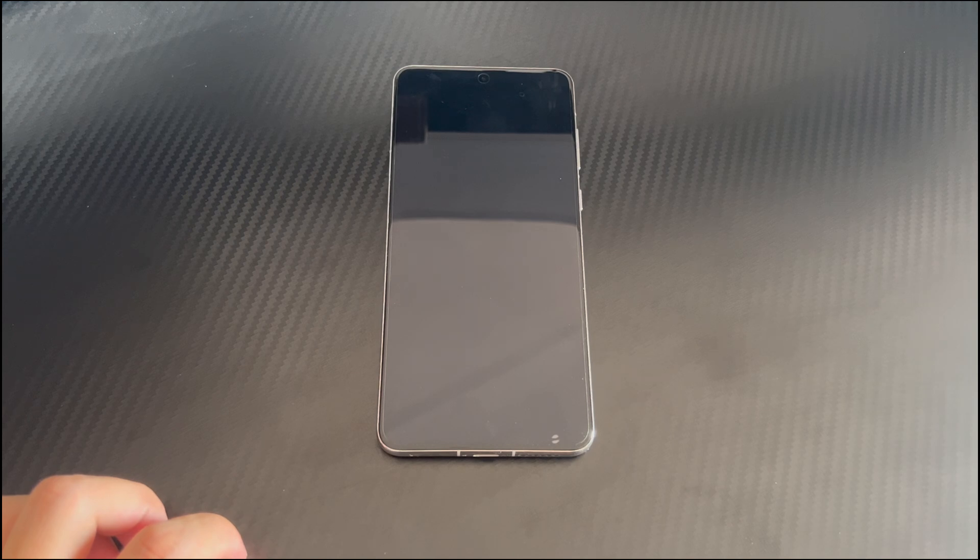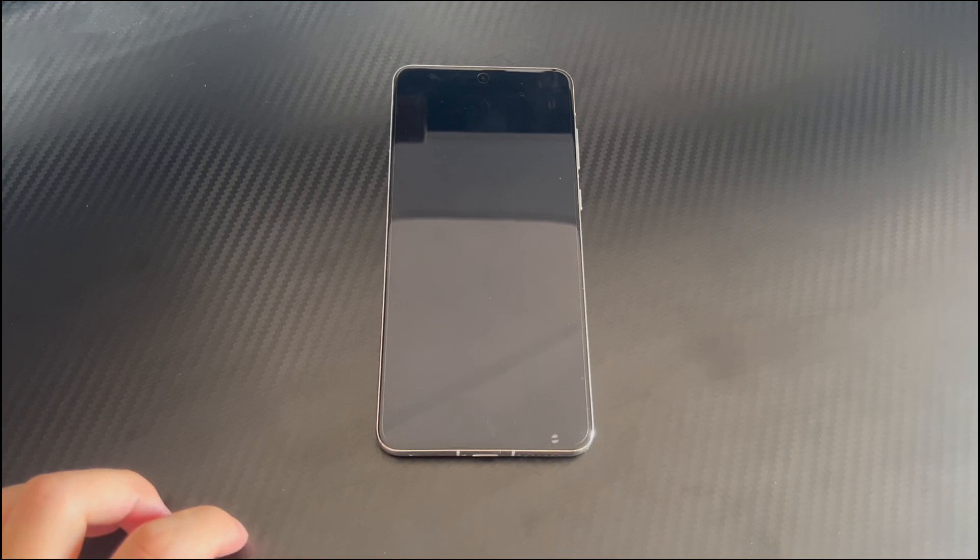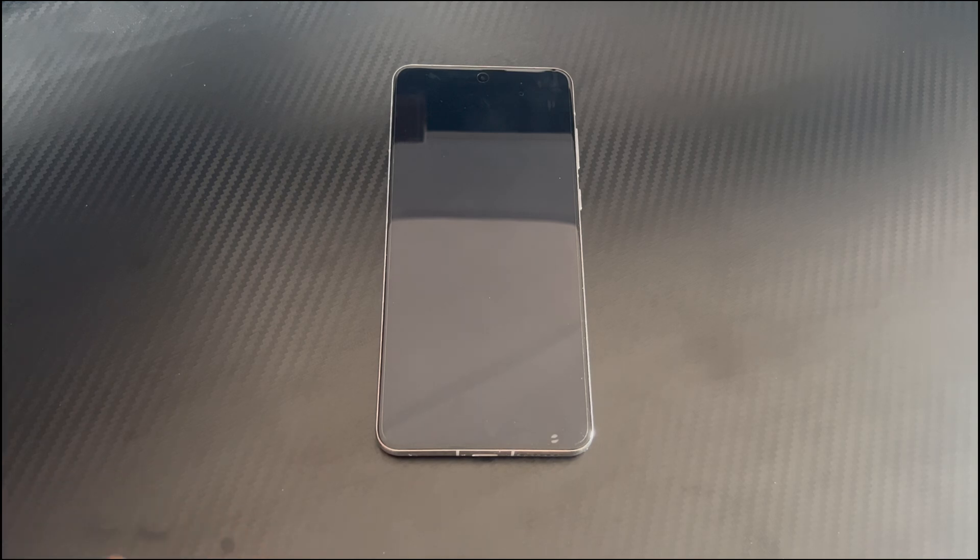Try all the steps here in the order we present. The instructions here work for almost all series of Huawei phones including Mate series, Pura series, Pocket series, Ascend W series, Ascend Y series, Nova series, Ascend GX series, G series, T series, U series, Y series, Honor series, Enjoy series, and so on.